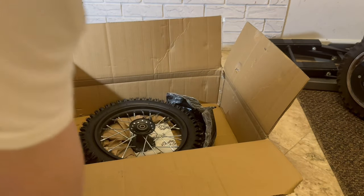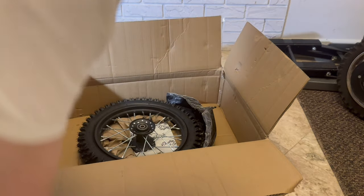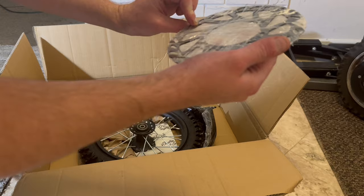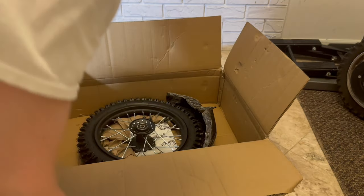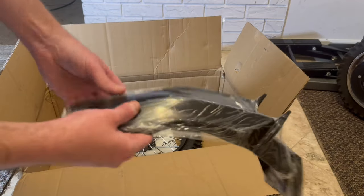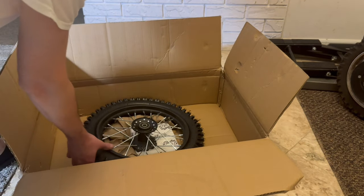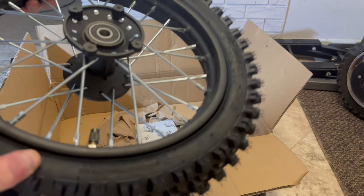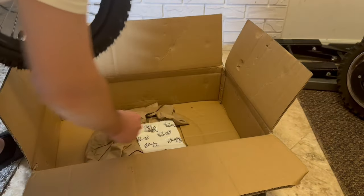Brake disc. It looks to be a hundred and eighty — I think it is a hundred and eighty. Front fender. Black front fender. Twelve inch. Yep, twelve inch. Wow, this is exactly what I have on my...